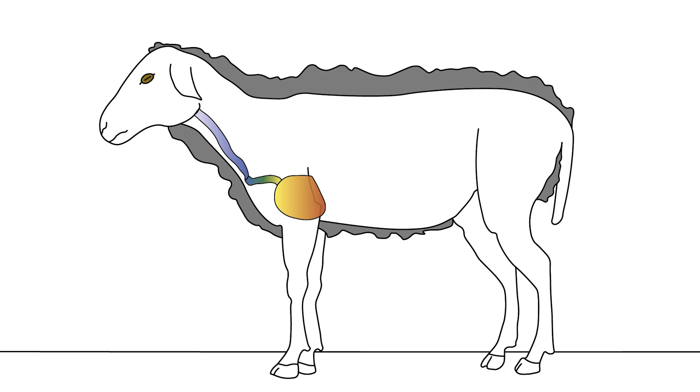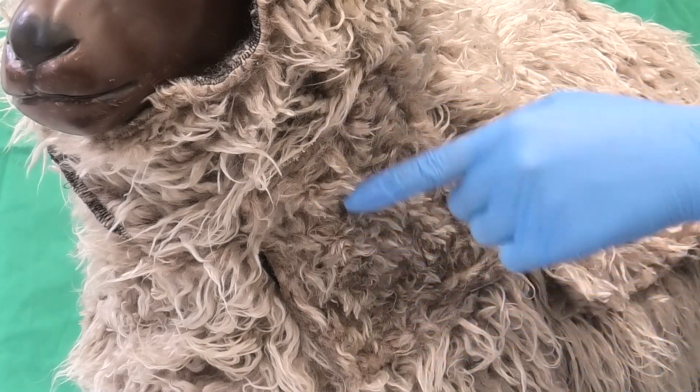Sampling blood from sheep can be done either from the vena jugularis externa or from the vena cava cranialis. In this video, the vena jugularis method will be demonstrated.